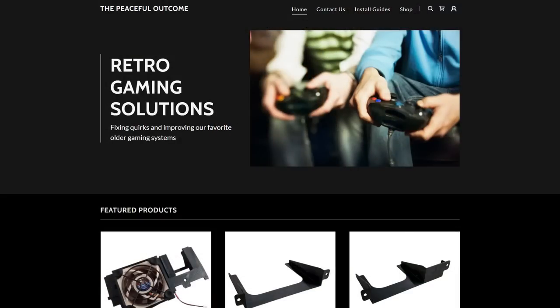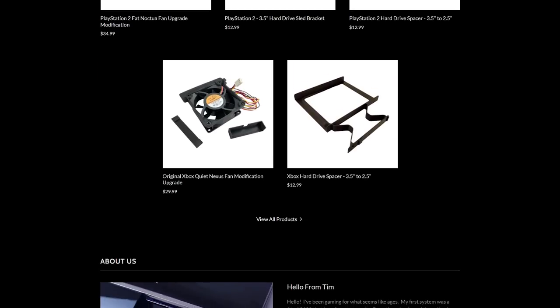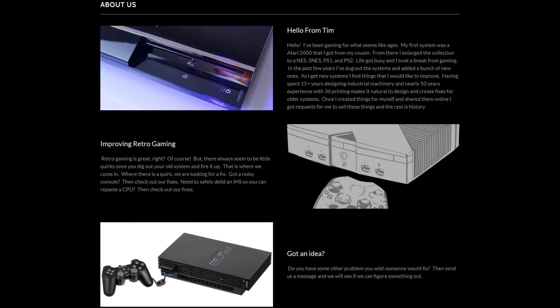On top of that, people have been trying for a long time — and successfully — to get the console to a much quieter state, seeing if they can get it whisper quiet. There are many DIY modifications, but there is a company called the Peaceful Outcome who contacted me before — I looked at some of their fixes for the PlayStation 2. This time they reached out again for the original Xbox.